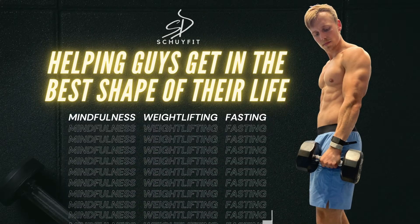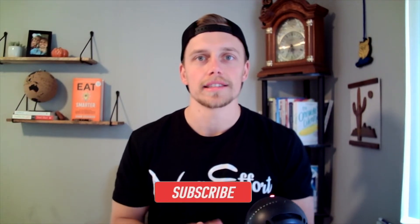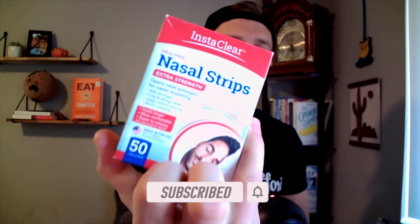Just like that. If this is your first time applying these, you're going to notice as soon as you do. What's up everybody? Skylar Diem here, men's lifestyle fat loss coach, and today we are reviewing InstaClear nasal strips.